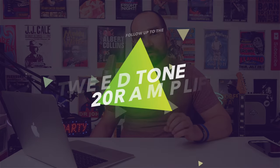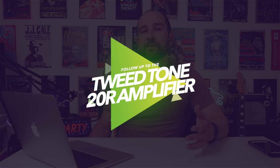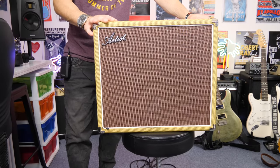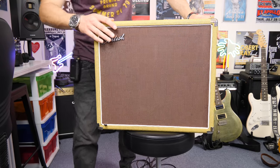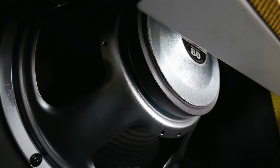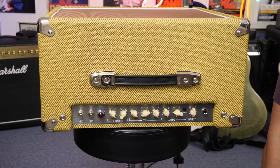The first thing we're going to start with is the Artist Tweed Tone 20 amplifier. It's very similar to a Blues Junior or Classic 30 from Peavey, rated at 20 watts. This amp totally blew me away — it's now my favorite jam amplifier. It's light, extremely loud, and feels more like 30 watts. It's a headroom thing; it just feels big.